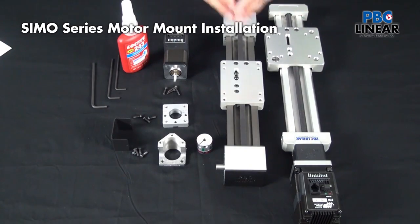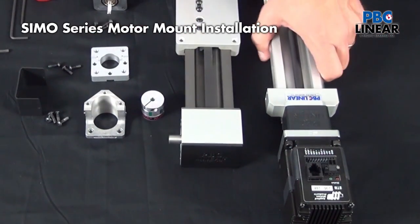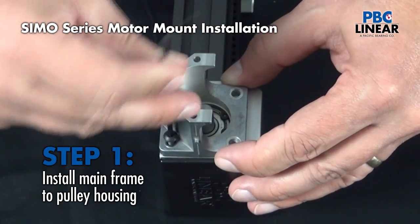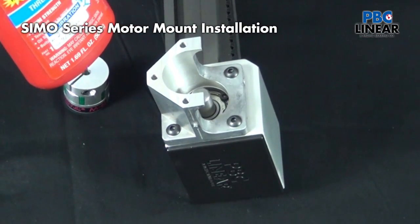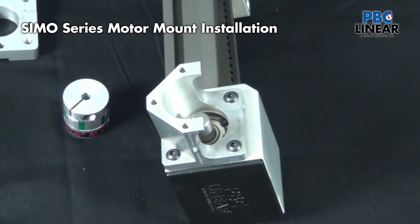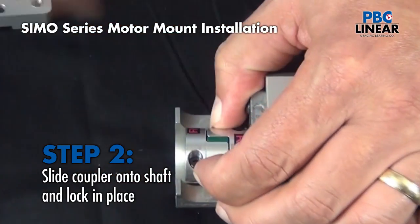Now I'm going to go through the same process with a belt-driven system with the 10-millimeter stub shaft. You'll notice one major difference: the plate we needed to attach to the lead screw-driven system is not here, so I can take this mainframe and attach it directly to the pulley housing. Again, use a breakable threadlocker on all fasteners to lessen the effects of vibration. With the mainframe in place, I install an R&W EKL05 coupler — slip it on and lock it down.